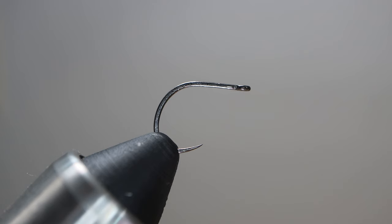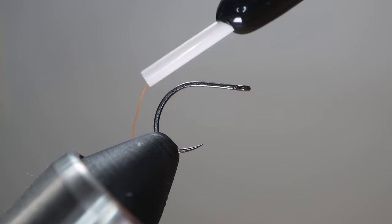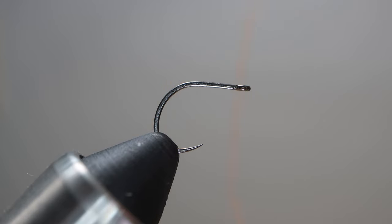It doesn't really matter what hook you're using. This is a size 12 Firehole 413 hook — I like the shape of it. It's an interesting short shank dry hook with kind of a funky bend to it, and that bend gives the thread body a nice shape.